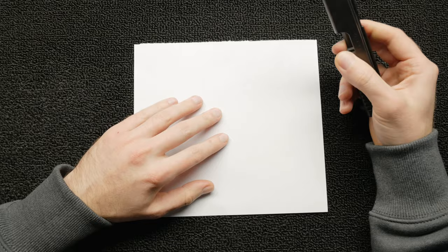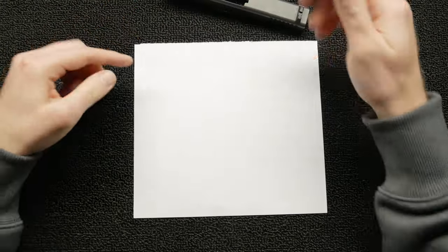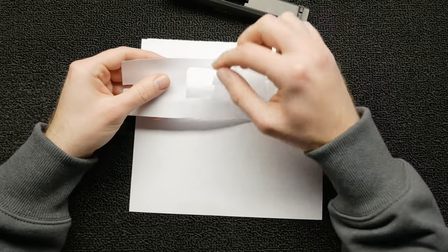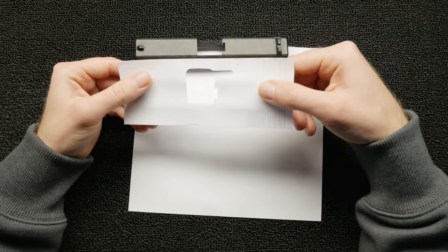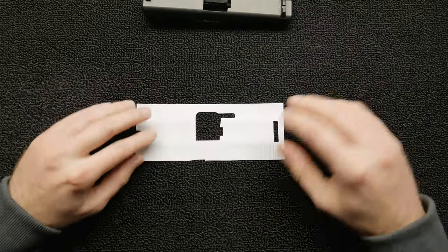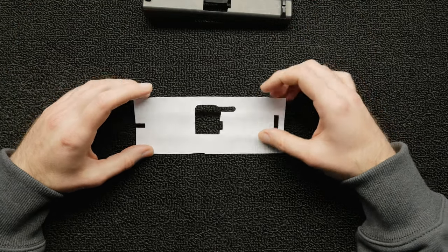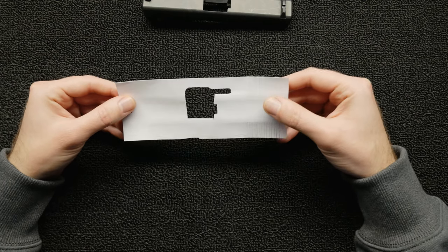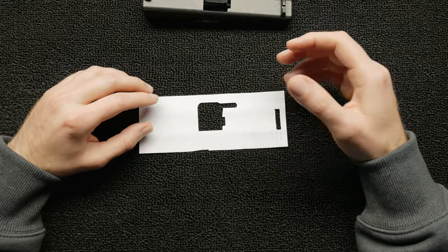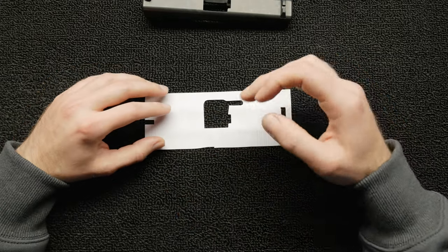I took a piece of paper, marked the sights, put them down, and transferred them onto the paper. Once I did that I cut the sights out, wrapped the paper around the slide, and used something hard to trace all the edges. That gave me a paper template. I took a picture of it with my phone — though I should have used a scanner — and brought it into Procreate on my iPad, where I traced the whole design and converted it to digital format.